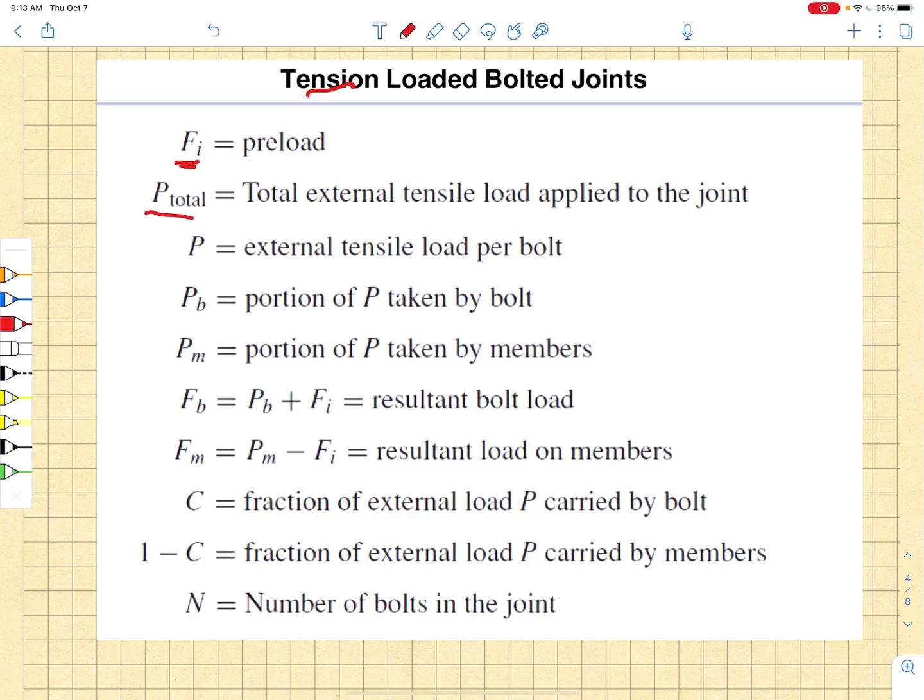The total external load is applied to the joint. If we had multiple bolts in that joint, the P that we would be looking at would be the total applied load divided by the number of bolts in the joint — so we are talking about a tensile load per bolt. The variable P_B is the portion of the load P taken by the bolt, and P_M is the portion taken by the members.